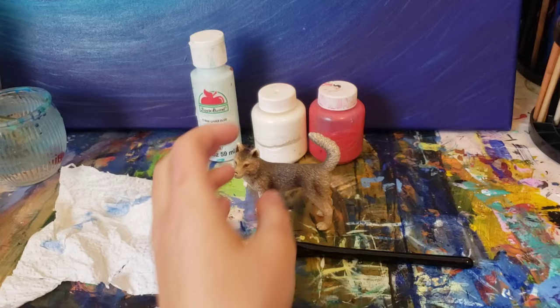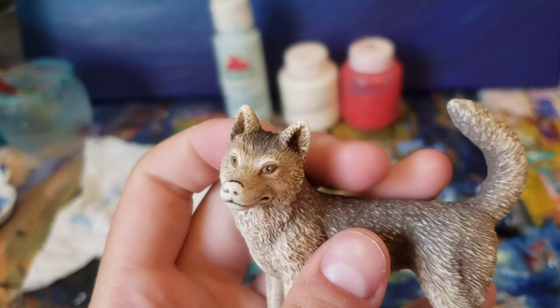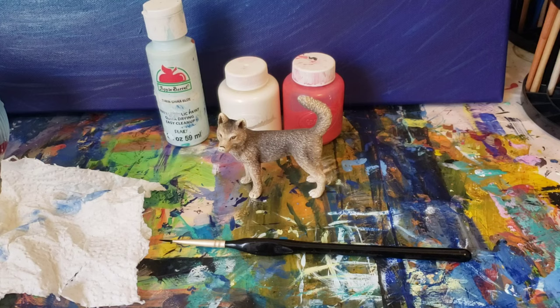Hello everyone and welcome back to another video on my channel. Today is a bit of a different video, as I'm going to do a tutorial on how I paint scarred eyes on my Schleich models.